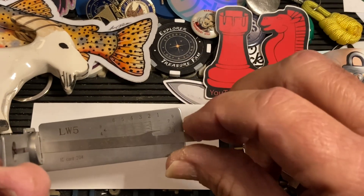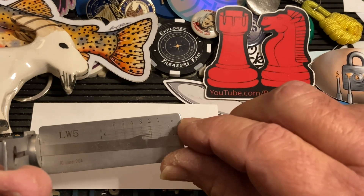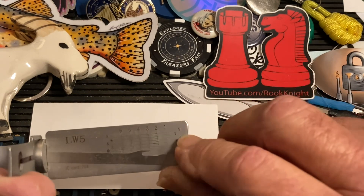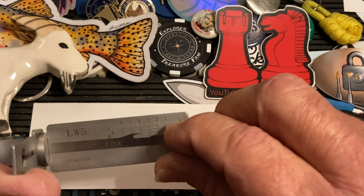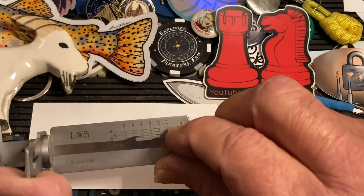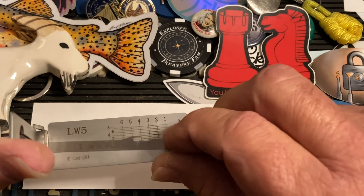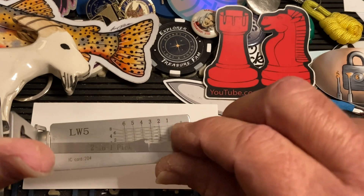We got one click out of one, and one click out of two. I think that might be it — three. Kind of a click on four — binding, binding, binding, binding. That's better.